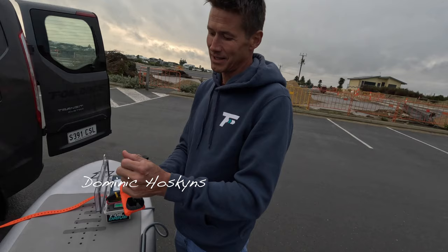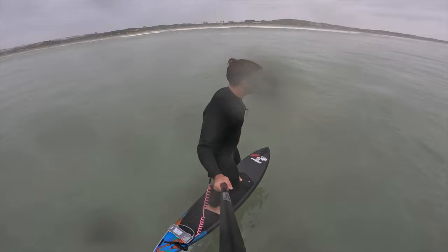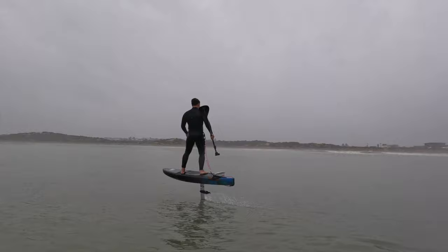We were lucky enough that on the third day there appeared to be some wind. Dom and I had spent the two previous days foiling around, having a good old time in the waves, but the third day was supposed to be game day — wind day.